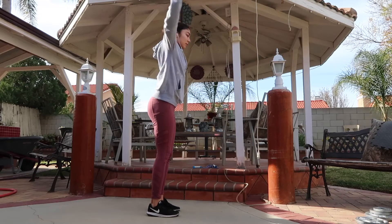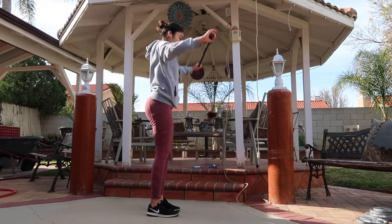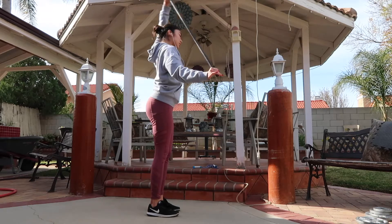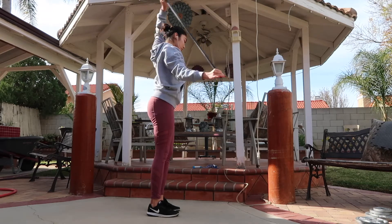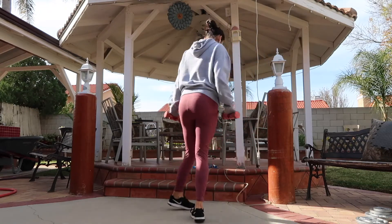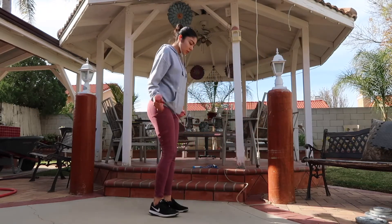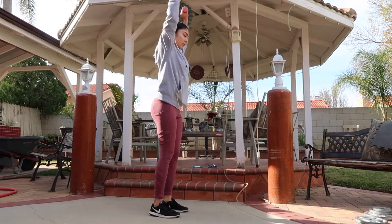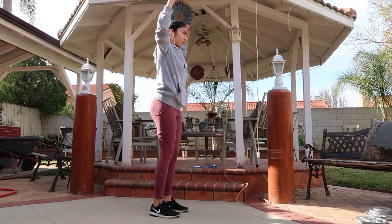I'm actually starting this video on a Tuesday. So for Tuesday, I did an upper body day. To warm up, I started off by doing some overhead shoulder rotations with the bar. Then I did a superset of bicep curls and overhead press with the 3-pound dumbbells to warm up my biceps and shoulders. I did a total of 3 sets of 10 for each exercise.